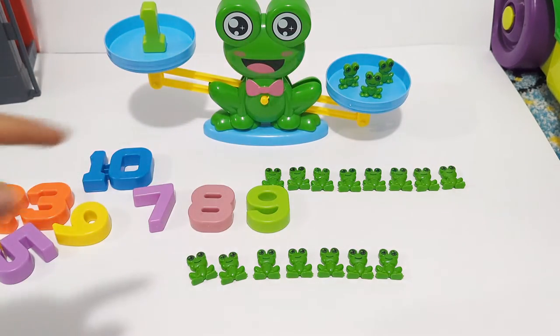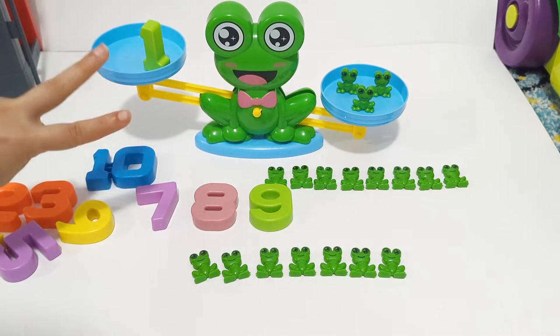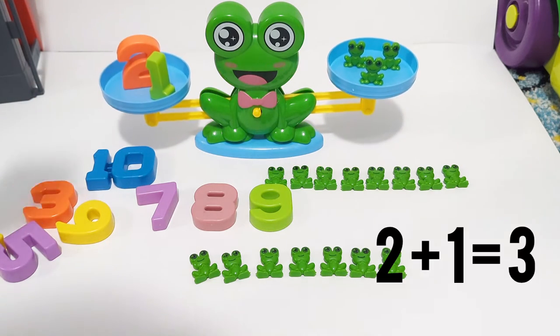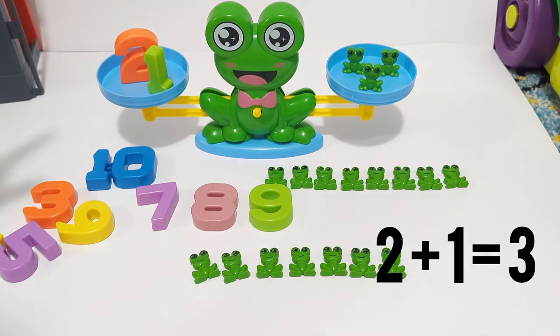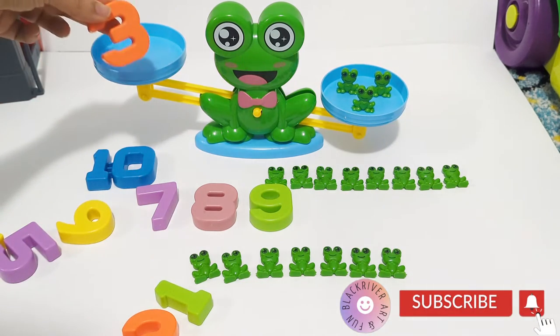So we have three frogs on one side, and we have one on the other side. We're gonna add two — two plus one is three. We have three frogs, so we can put one and two, or we can just put number three.